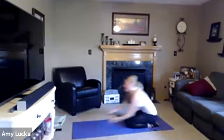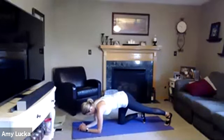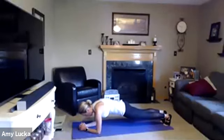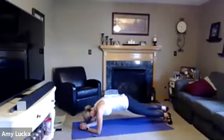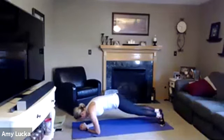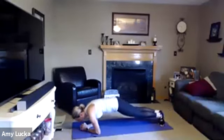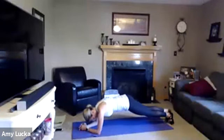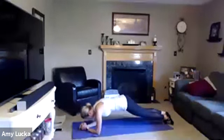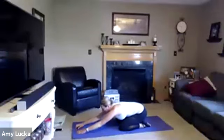All right, last one. Clasp those hands together. You could always go back to your basic plank if this is too much. On those toes, take it up to your position. Inch it forward, inch it back, inch it forward, inch it back, forward, back, forward, back, inhale and exhale. Four more, three, two, last one — drop those knees, sit it back in child's pose.